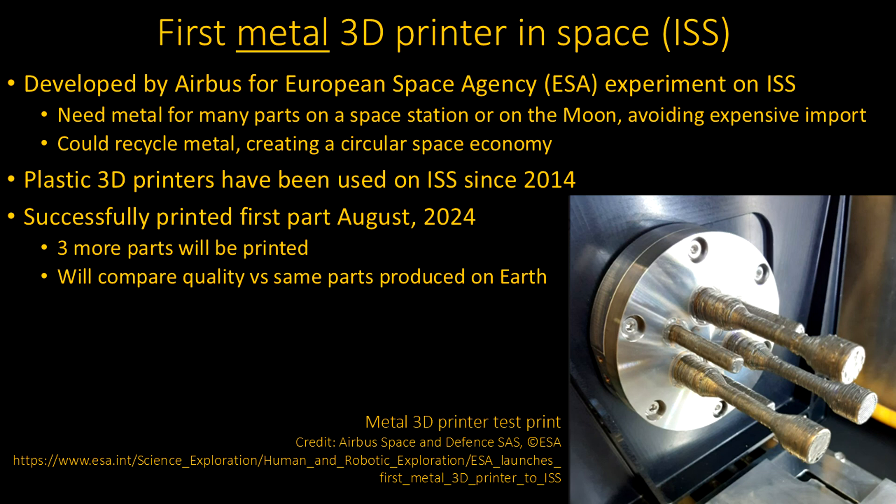It had not been done before. And yet, you'd really like to have the ability to print metal. You want to make a wrench when you don't have one, and it takes a long time for Amazon to deliver a wrench up there. That's going to be especially important going further — even to the moon. It really takes Amazon a long time to ship you a wrench to the moon, so you want to be able to make your own.